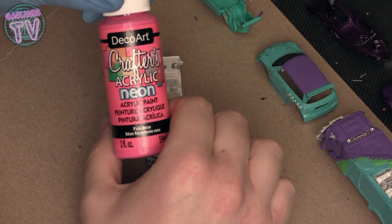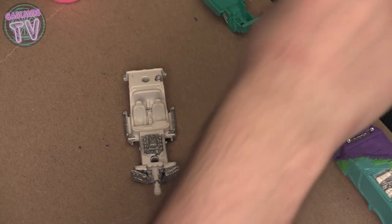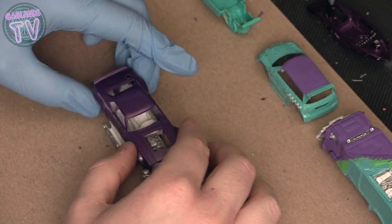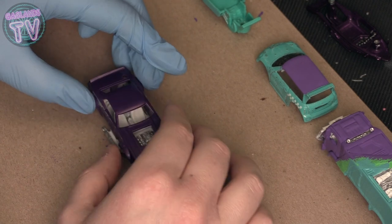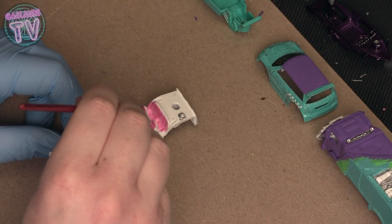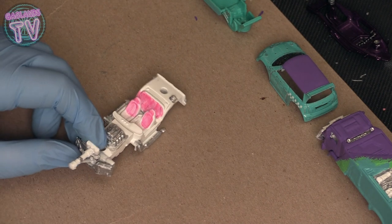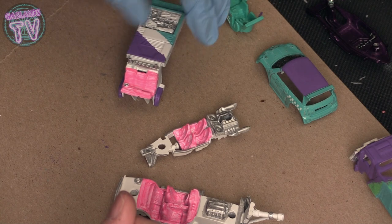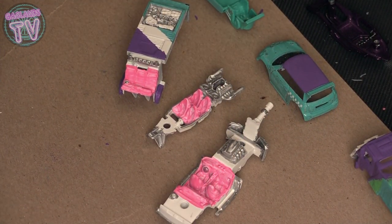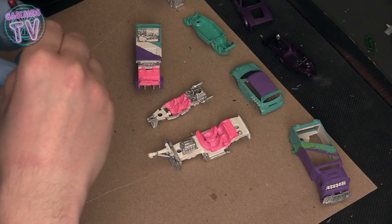For the inside of the car, instead of going brown I'm going to go with neon. I think the neon is going to pop right out from inside the car and give it a nice look. This looks like it's going to take a few coats. That's my first coat — I did the inside of a few of my cars — and then I did a second coat.